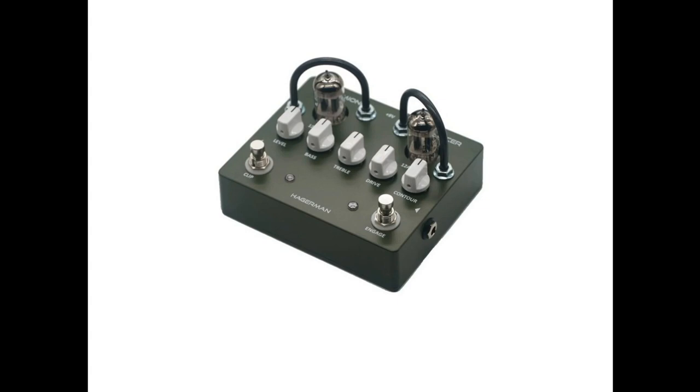Hagerman Amplification introduces the thermionic reinforcer preamp. Welcome to Music Gears, where we bring you the latest info on new music instruments, software, and other gear from around the world.